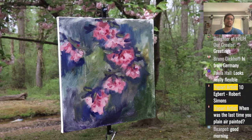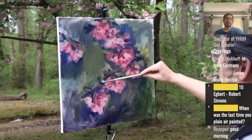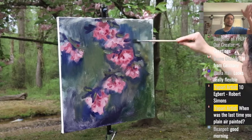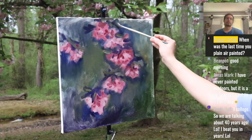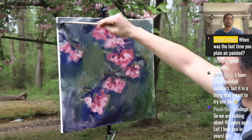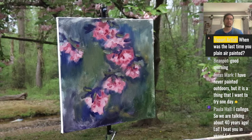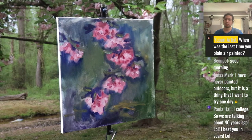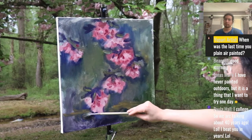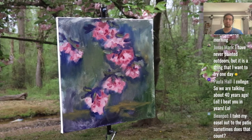Now we threw in the leaves and then going in with the background — this is going to be an evolving composition. The main idea of the composition — leaves coming from this direction down — was already in the back of my mind. I had been looking at that branch for days, thinking it looks like a pretty cool bunch of flowers. I took a picture of it and then thought I can do more than take a picture. Jonas, I've never painted outdoors but it's something I want to try. Paula wrote 'in college — so 40 years ago.'